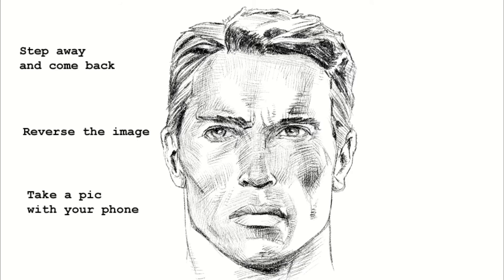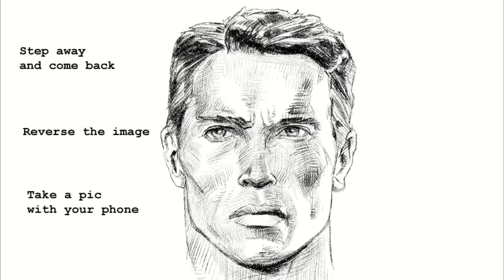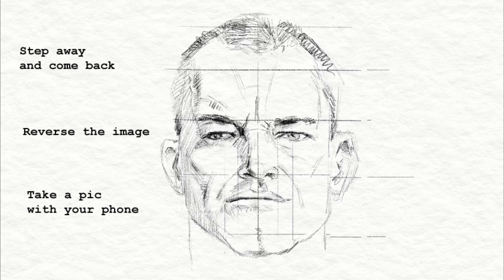One way is to just step away — step away for a meal or for a walk, come back with fresh eyes, and right away things will jump out at you. Another way is to reverse the image. You can reverse a digital image really easily in Clip or Photoshop just by flipping it — the minute you flip an image, all the mistakes just jump out at you.